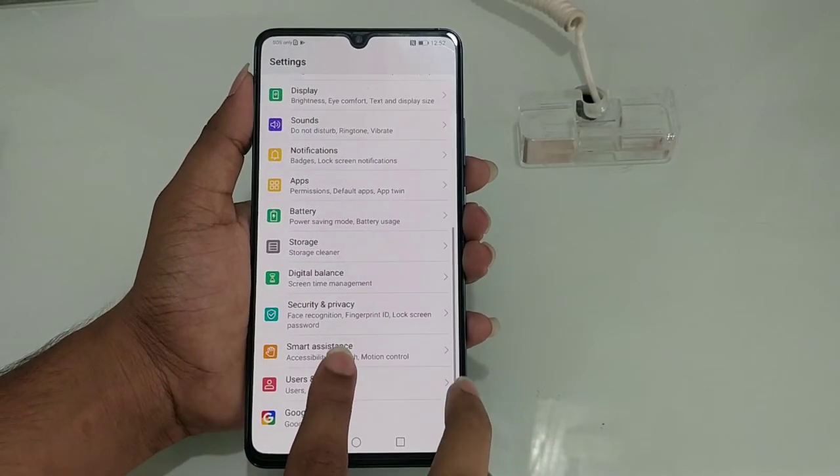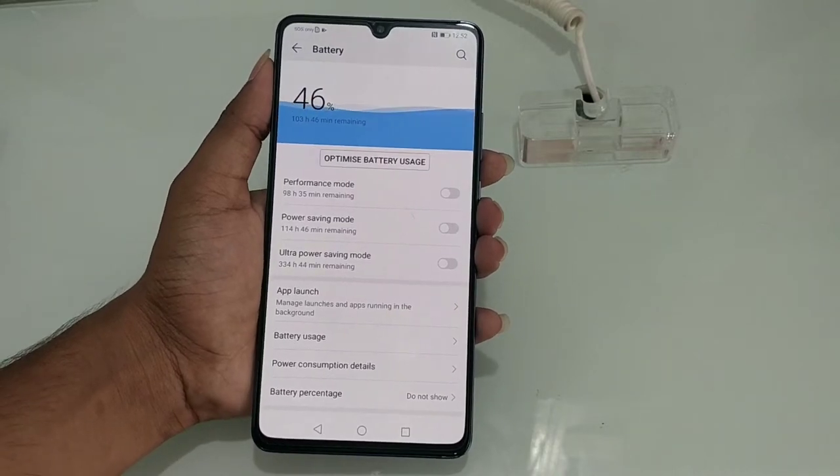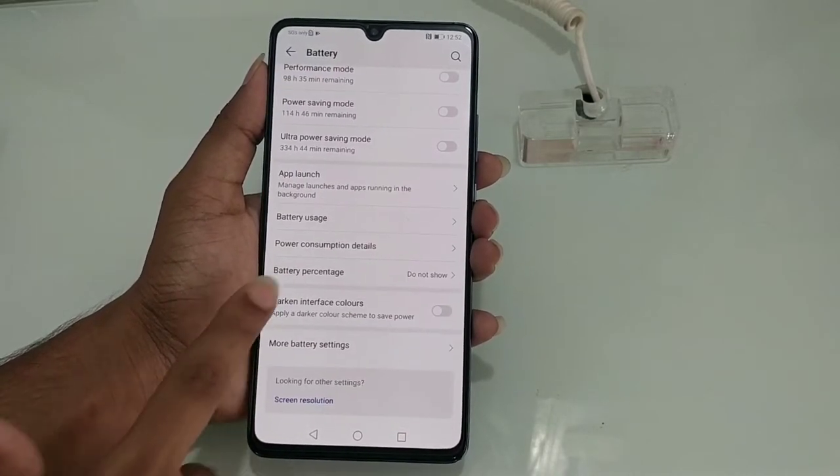Next we have the battery specifications — we have a 5000mAh battery. And we have fast charging support, so it's a big battery.